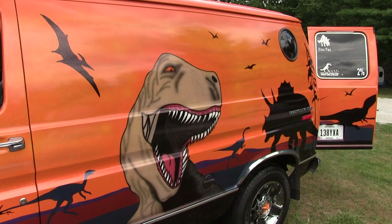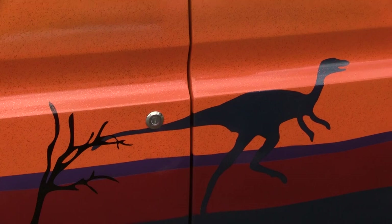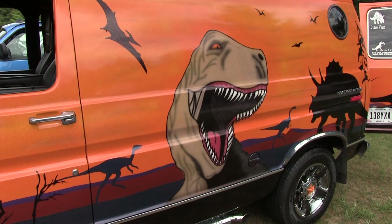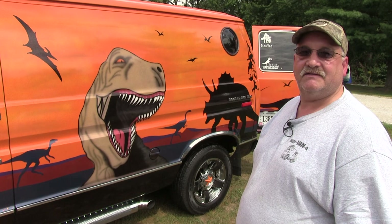It started out with my son — he's got a '71 Chevelle and he goes to a lot of car shows. He asked me, 'Daddy, why don't you fix up that van you got in the barn and take it to car shows with me?' So I fixed it up, took it to several car shows, and won several trophies. Then I noticed online that Don Newell had a big van show going on, so I drove out there and enjoyed it. I've kind of got into the van world with everybody else.